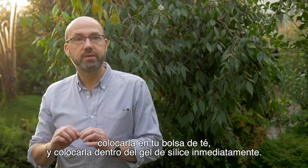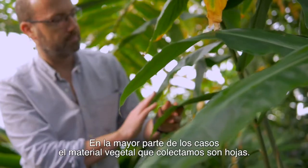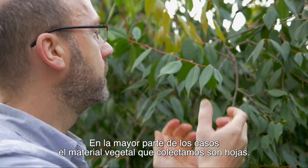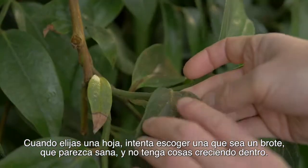That means that you can collect a plant, put it in your tea bag and put it into silica gel as soon as you can. In most cases, the plant material we collect are leaves. When choosing a leaf, try and pick one that's young, that looks healthy and doesn't have things growing on it.